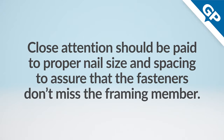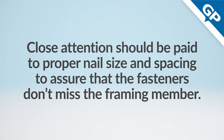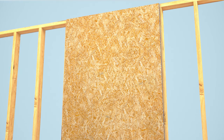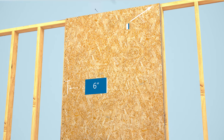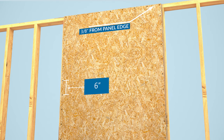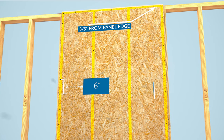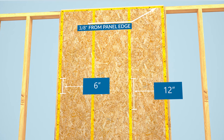Close attention should be paid to proper nail size and spacing to assure that the fasteners don't miss the framing member. Fasteners should be placed 3/8 of an inch from the panel edges and ends. For most applications, nails should be spaced 6 inches apart along the panel edges and 12 inches apart along the intermediate supports.